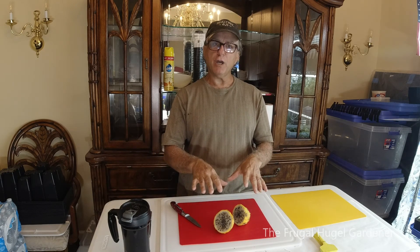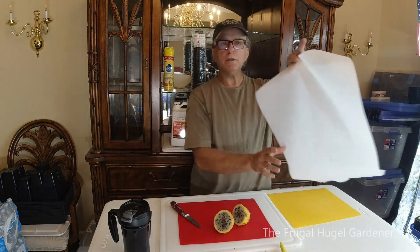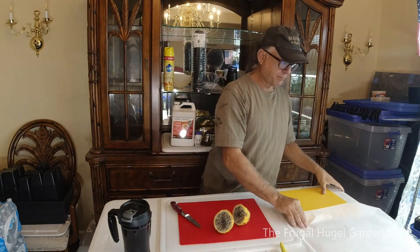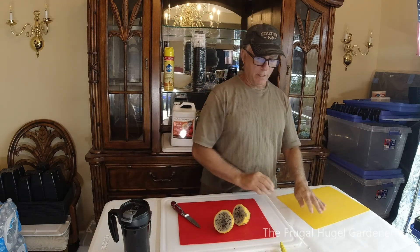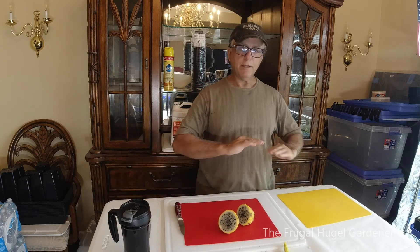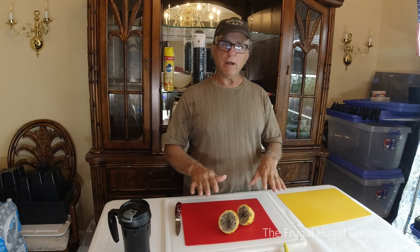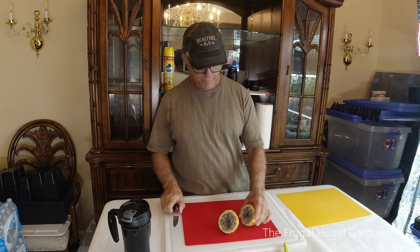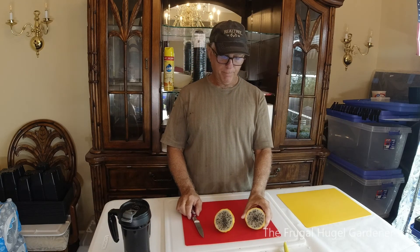So what I'm gonna do this time is place them on parchment paper. But first I'm gonna go ahead and put them on a little cutting board and pat them dry, then put them on the parchment paper. I feel if they dry on the parchment paper they'll come off easier — we'll find out. So to remove the seeds, let me move the camera closer.